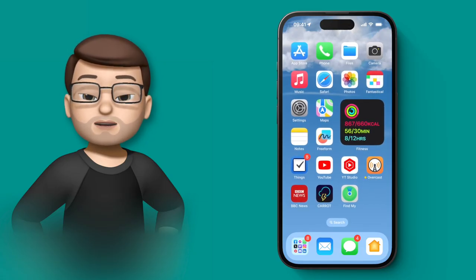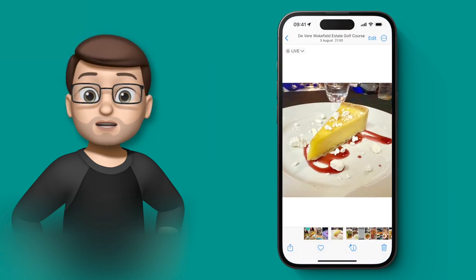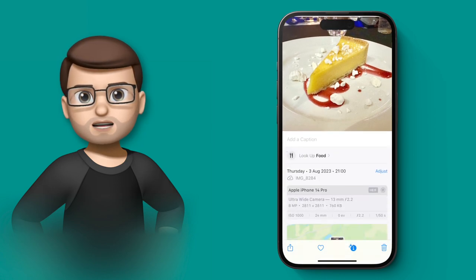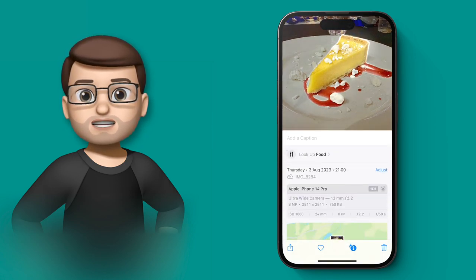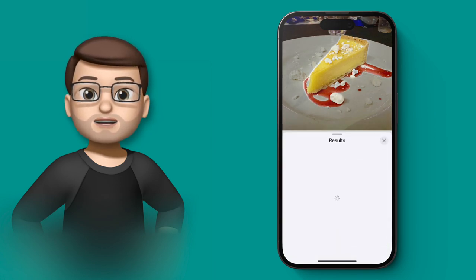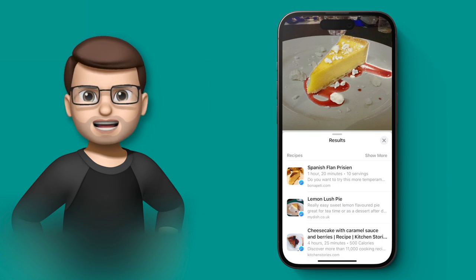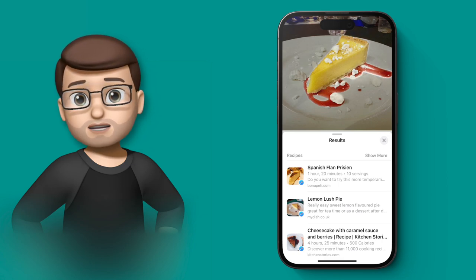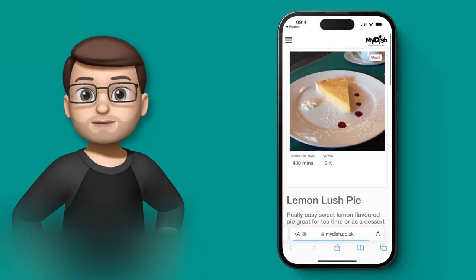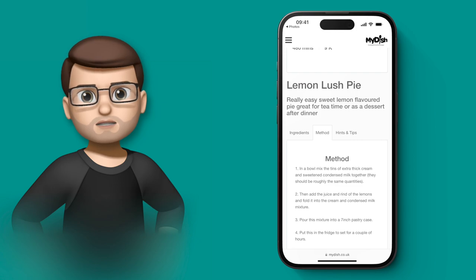The lookup feature in Photos has always been helpful for landmarks or art, but with iOS 17 it has new tricks. In this picture of some food, there's a lookup option at the bottom. Not only does it identify the food item, it also gives you suggested recipes as well. There's a disclaimer that it's not 100% perfect — if you take a photo of a burger it won't know exactly what sort — but it's a really good starting point. I can find the recipe I want and tap straight through to get the ingredients and method.